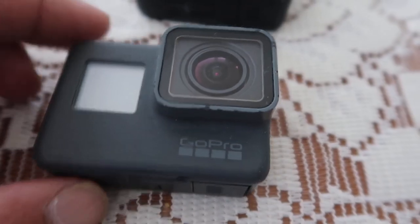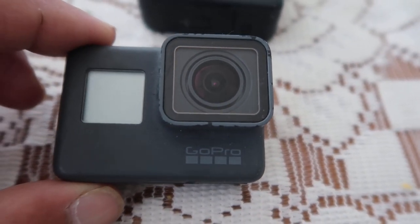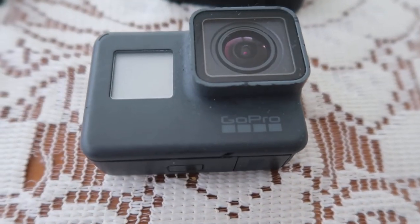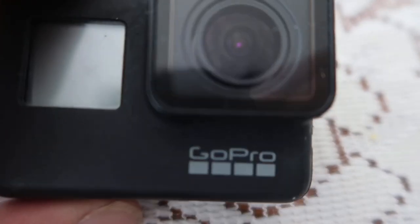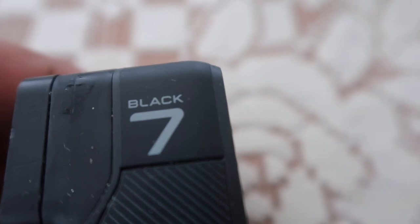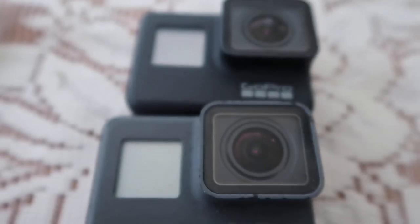Next I have here is the GoPro 5 Black. I bought this camera together with an SD card and it turned out the SD card was faulty. I spent ages on forums online trying to find out the cause of the glitches in my footage on the GoPro 5. I needed another camera, so I went out and bought the GoPro 7. I found out later the problem was with the SD card.